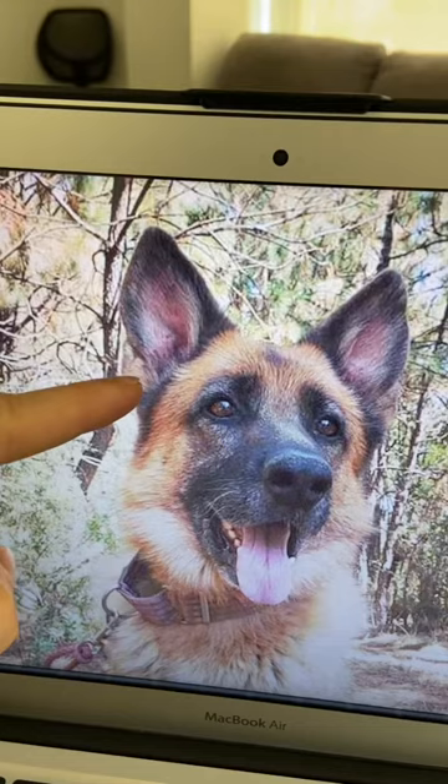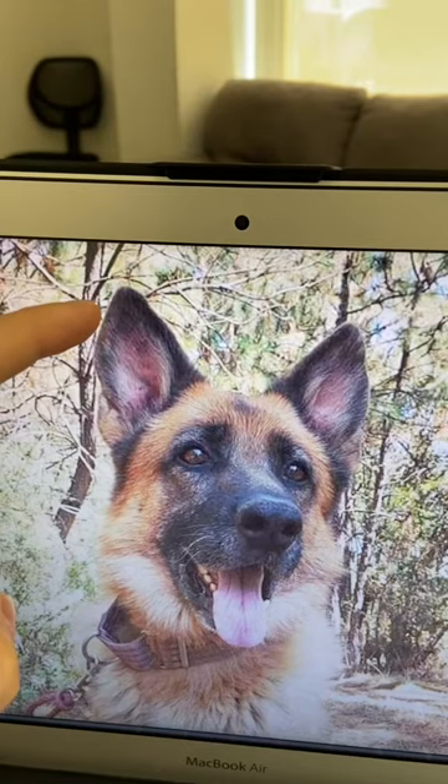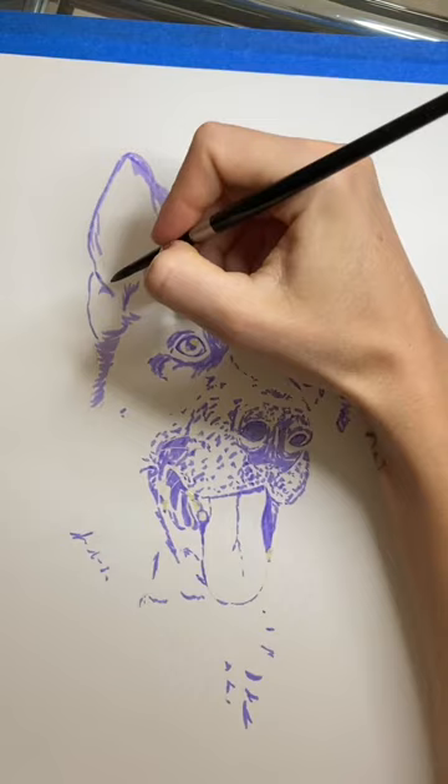I'm going to start by outlining with a dark brown, then dropping in some lighter colors in the center. I'm going to use a magenta on the inside and a golden brown on the outside. Then before it dries, while it's still slightly wet, I'm going to drop in some darker colors with the lunar black.